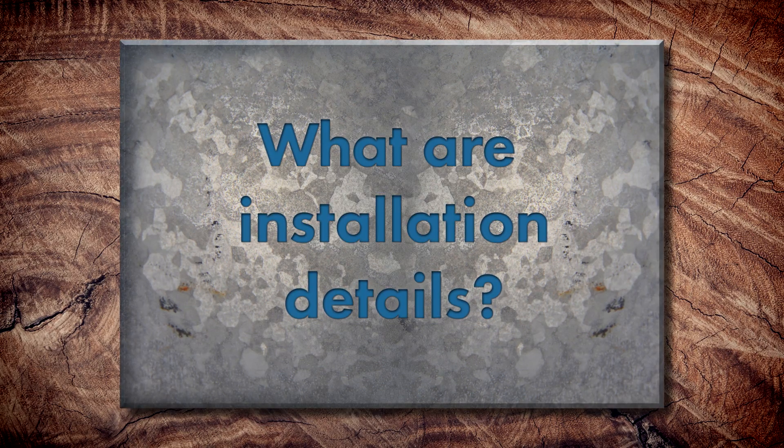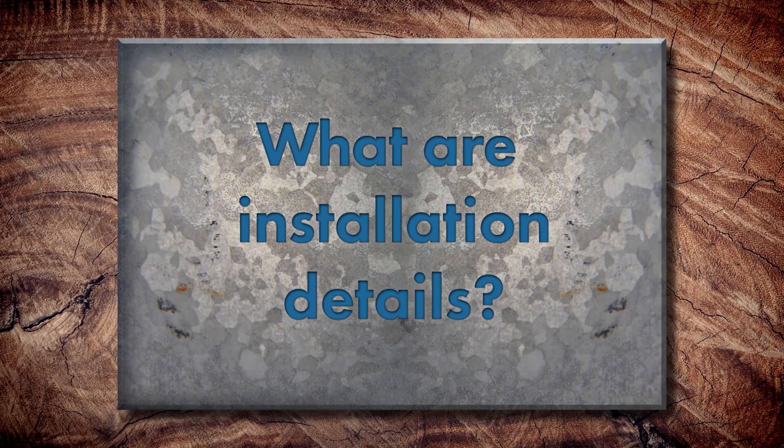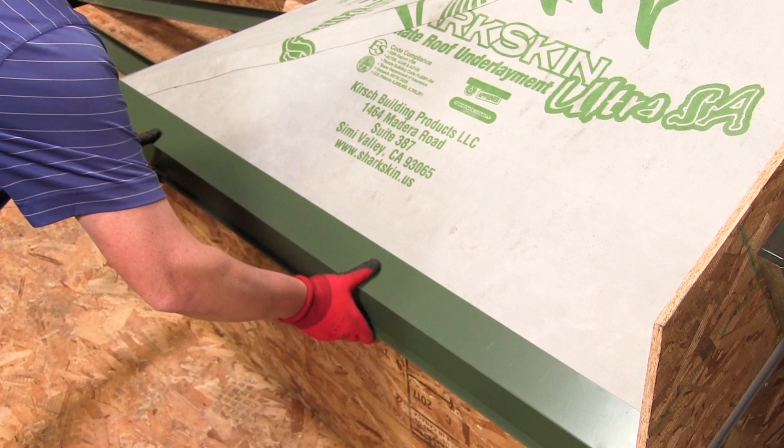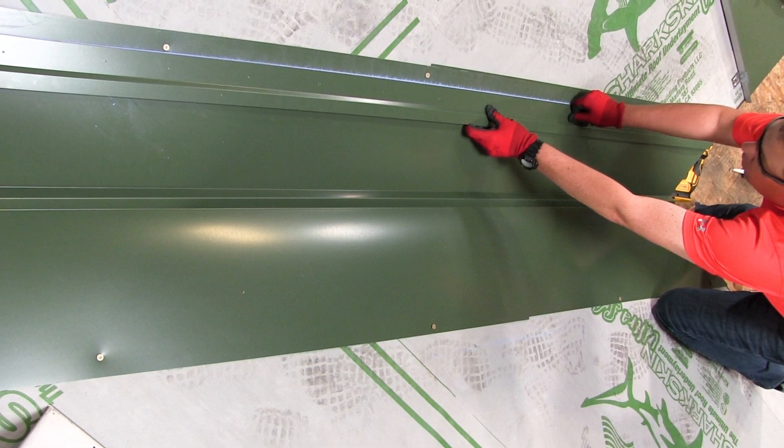We're talking about installation details. Can you guys tell me what installation details are in general, just so we have a baseline? Installation details are basically any type of flashing that you have on your roof system — everything besides the metal panels themselves: your hips, ridges, eave conditions, rakes, Z closures, all the parts and pieces. I tend to call it a change of plane — whether you're starting or stopping, valley conditions, ridge, anywhere you start and stop and need to change plane.